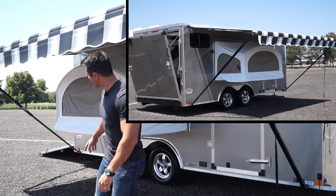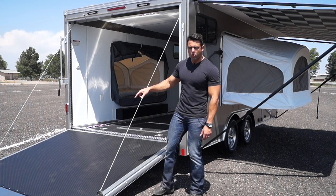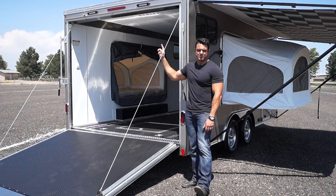And of course you can see one of our pop-out sleepers here. At the rear of the trailer we've got a ramp door that's covered in rubber coin and an aluminum extended flap on the very end of the ramp. Two 12 volt loading lights above the rear ramp door.